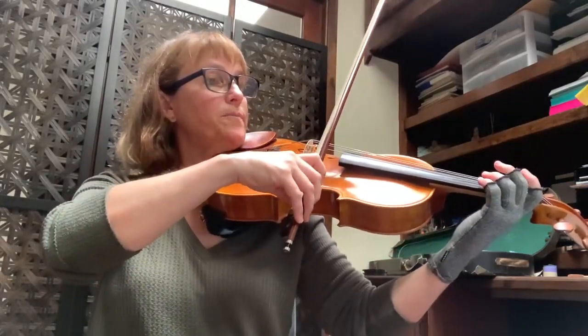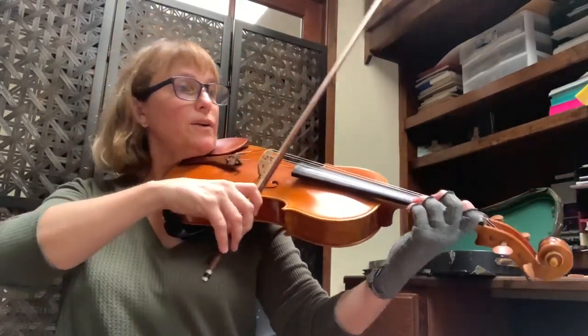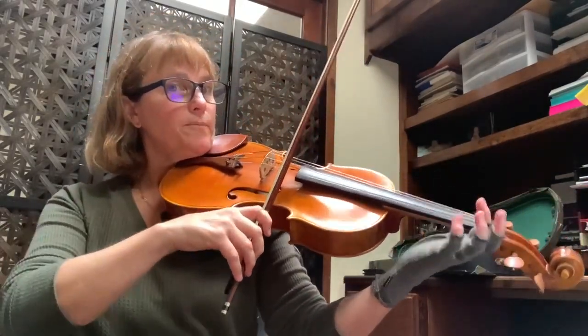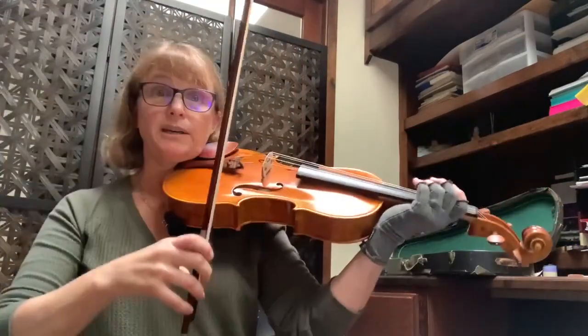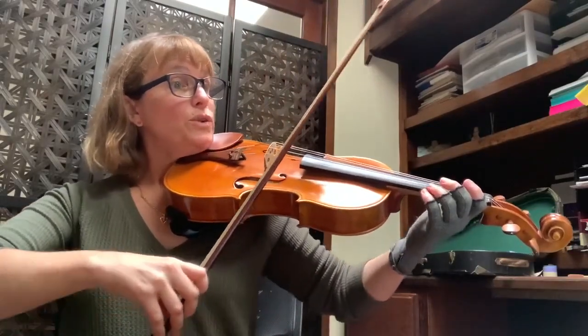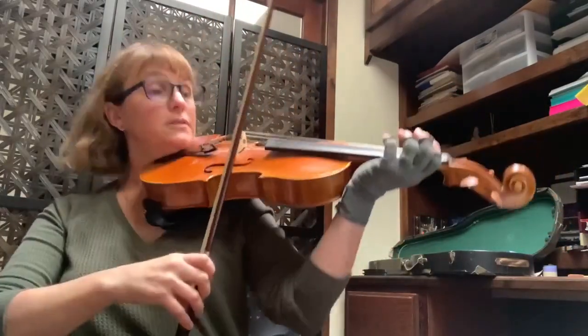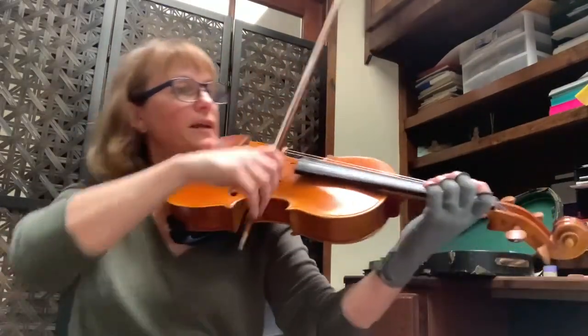You have to have that D third finger prepared. You want that note to feel like it's going up, not down — hopefully that makes sense. When you get to that note, maybe lift a little so that it doesn't get heavy.